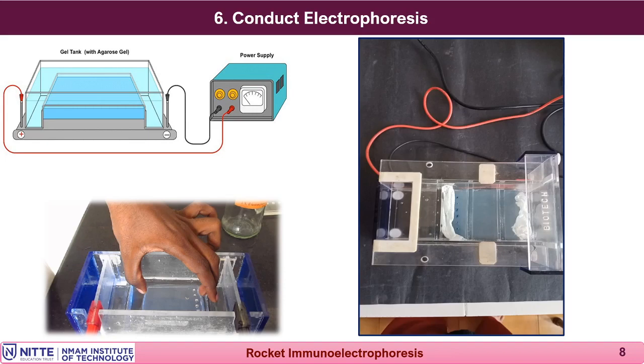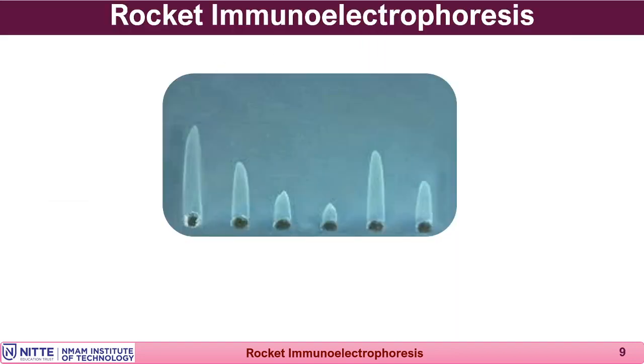Once electrophoresis is completed and the tracking dye has moved to the positive pole side, stop the electrophoresis by switching off the current. Take out the slide and hold it against a black background obliquely to see the precipitin bands appearing like rockets. If you keep the slide overnight in the moist chamber in the fridge, the rockets will become much more visible and strongly visible the next day.